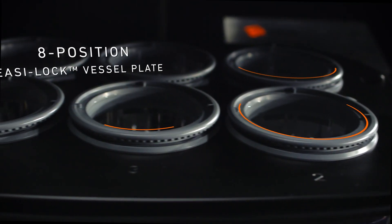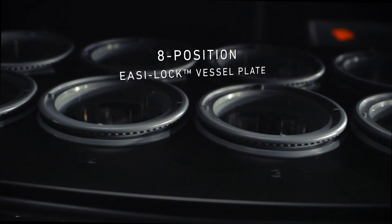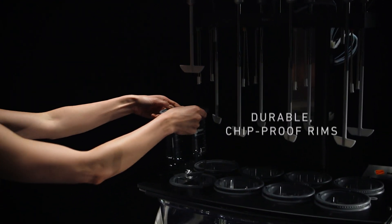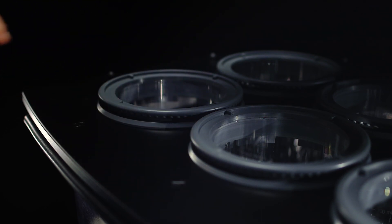The 8-position vessel plate allows for use with 6, 7, or 8 easy-lock vessels. Easy-lock vessels are chip-proof vessels that are self-centering and self-locking, as well as USP and ASTM compliant.